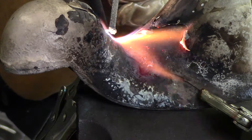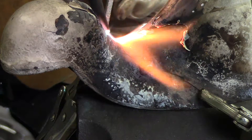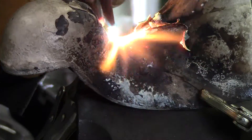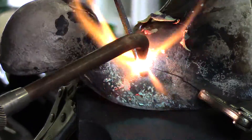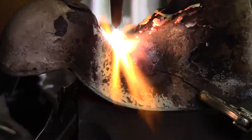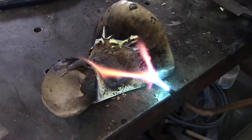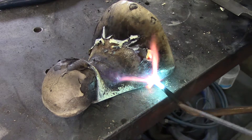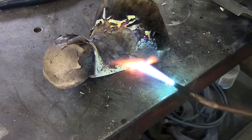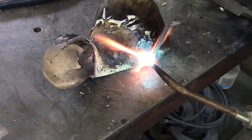I'm going to speed up the process a little bit here so you don't have to watch the whole thing in real time. As you can see, I have taken the vise grip pliers off because it was tacked up. I'm moving it around on the bench to get better access to it and will now complete the oxy-acetylene weld both on the outside and on the inside for better strength.